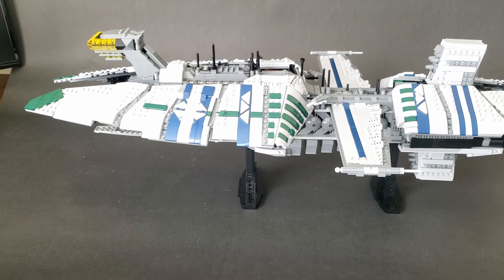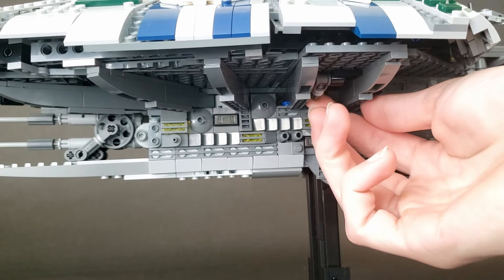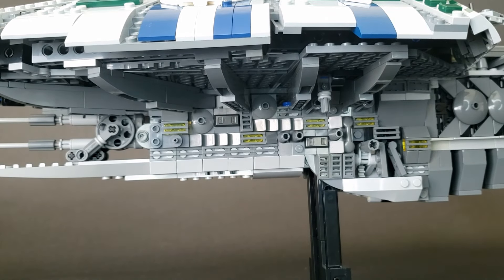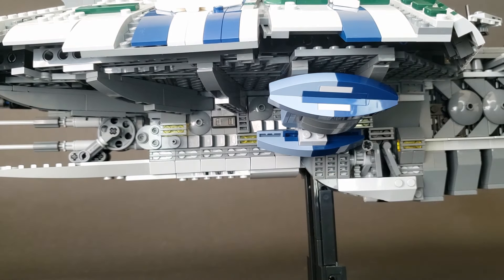Now you may be thinking, the Vulture Droids on the Munificent don't go in a hangar — they go under the armor. And don't worry, I thought about that too. What we're gonna do is go underneath the armor right here, expose this Technic pin, and dock our Vulture Droid. So now he is ready to be deployed from under the armor.